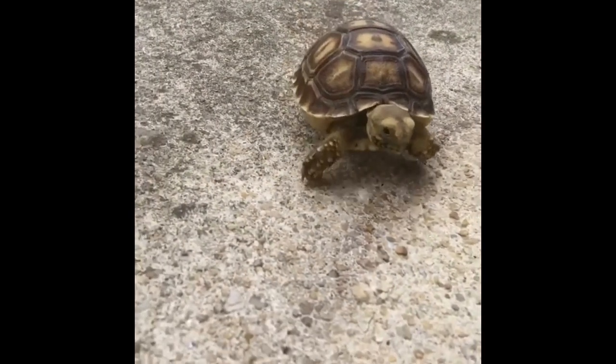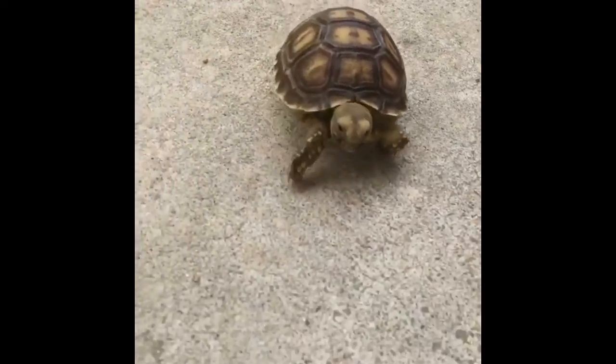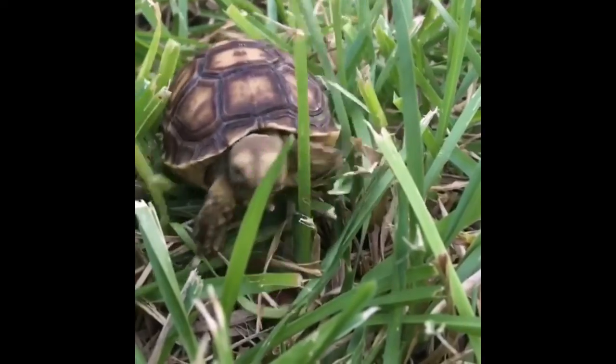Hello everybody and welcome to my channel. Today we are going to have a very fun video — it is going to be about updating my tortoise enclosure.